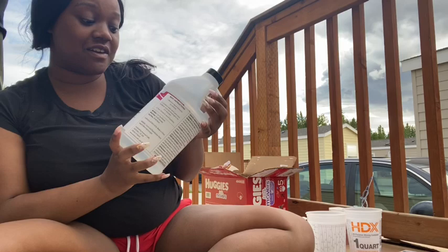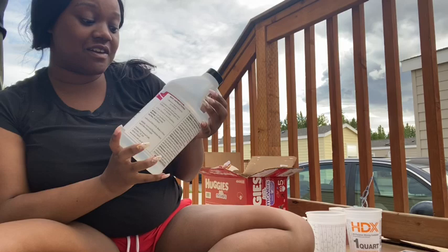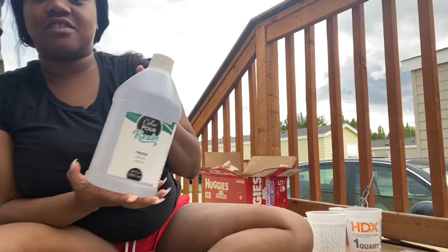Let's start with the things that you're going to need. You will need resin, of course. I got this from Joann's. I haven't seen many reviews on it, so I don't know how good it is — we're going to find out. This is ColorPore resin. This is the resin hardener and this is the resin. You'll need both of those.